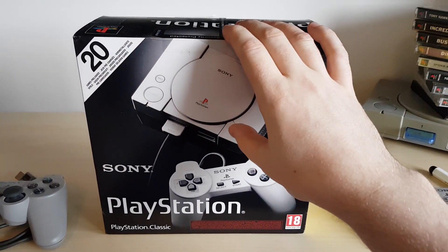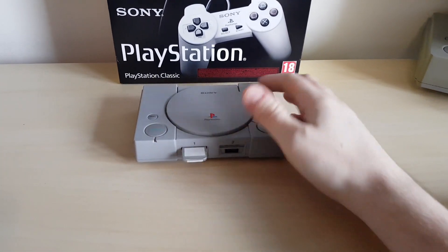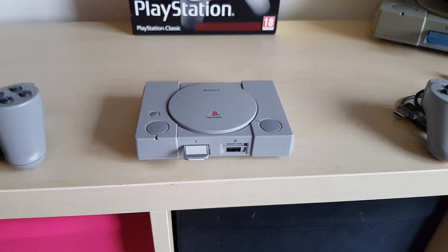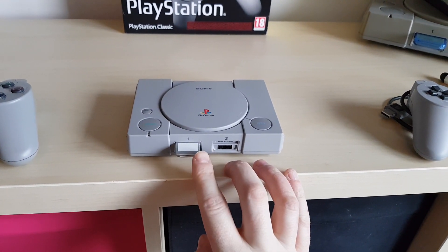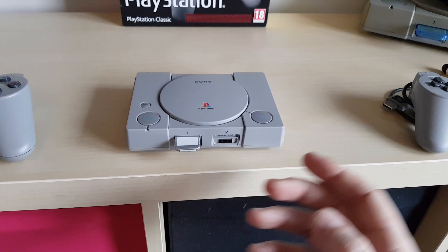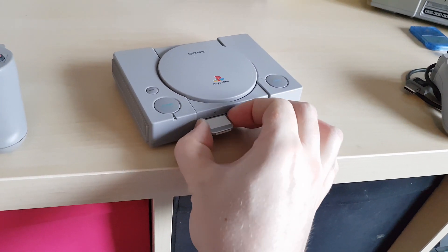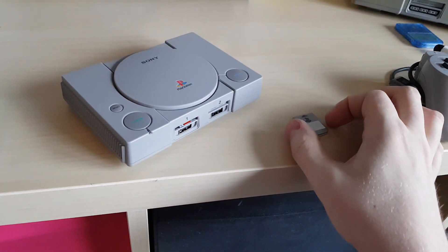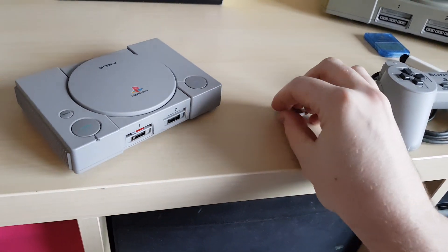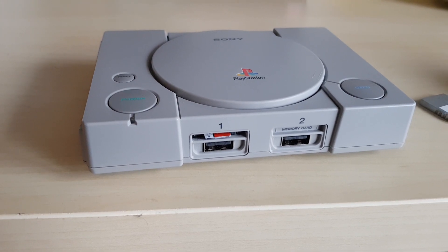So this is the PlayStation Classic and this is the PlayStation Legacy — you'll see why it's called that in a second. On the outside there are one or two things you'll notice are a little bit different. Firstly, obviously, the memory card. This memory card is just a piece of perspex that I have cut, shaped, sprayed, painted, and etched to look like the original memory cards. When you pull it out — there we go — it's just a little plastic perspex memory card, just a cap.